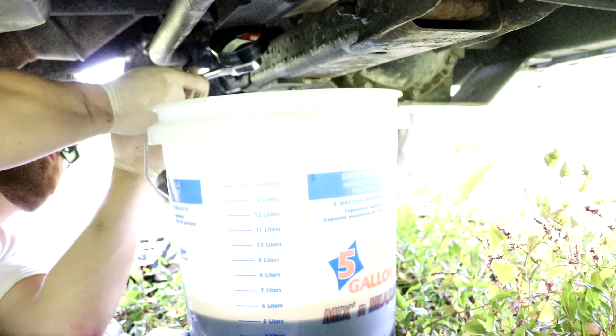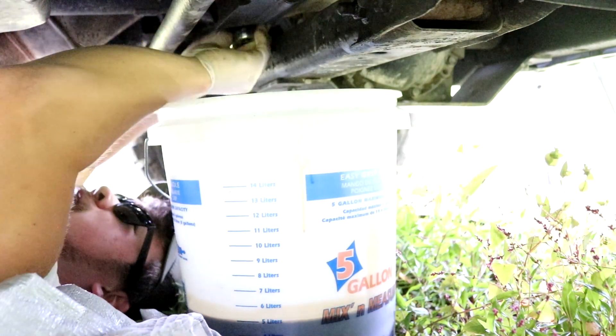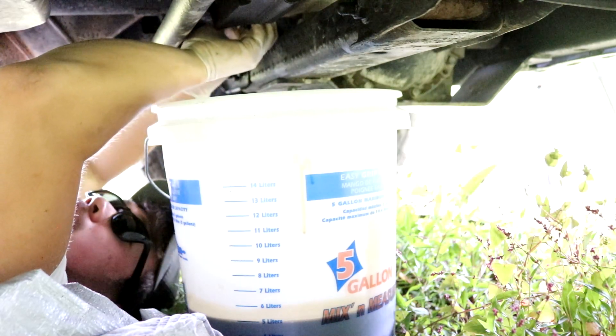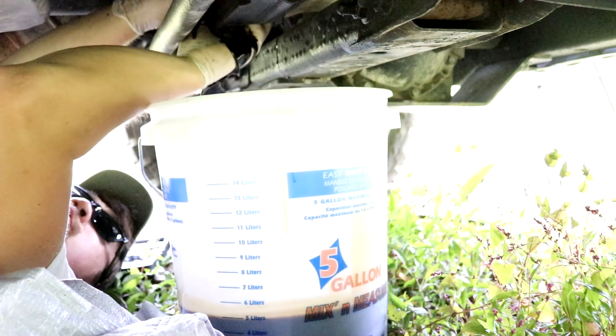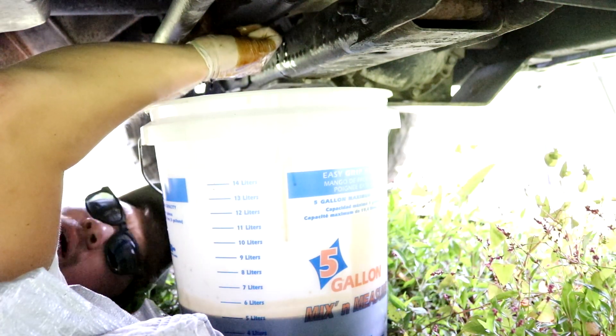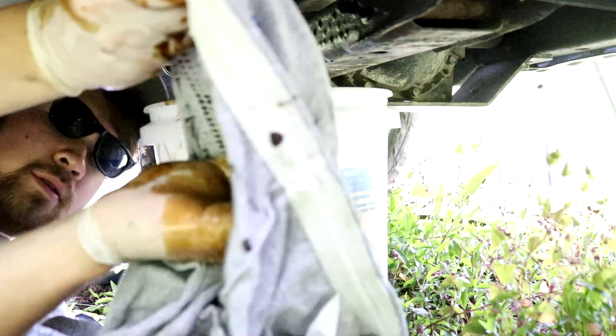Oil — lefty loosey, righty tighty. It's falling down my hands. Oh man, that's hot. How many threads do they put on here? And there it is, it's gone.